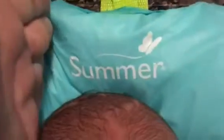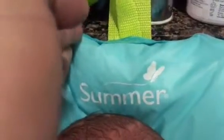Alright, this is the review for the Summer little butterfly — I'm not sure if it's 'Summer Butterfly' or 'Butterfly Summer' because we threw the box away already — but this is to bathe your little newborn inside your sink.